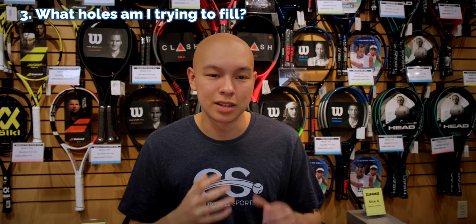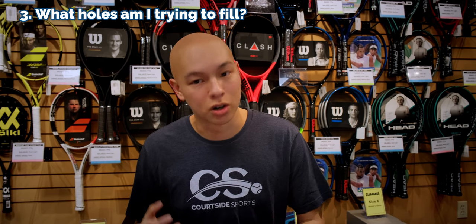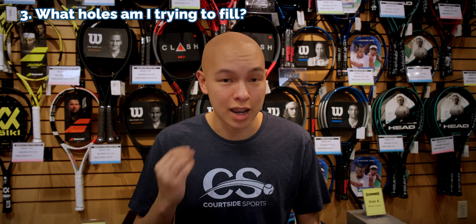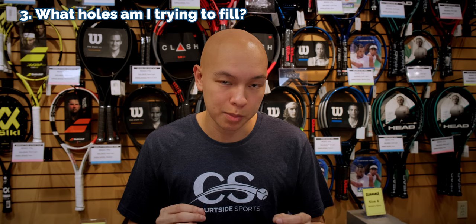That means I'm looking for something a little bit more forgiving, and that takes us to number three. What holes am I trying to fill? I'm trying to fill this defensive hole that a 95-square-inch racket has put me in. I just don't have the strength or the endurance to play hard, long rallies in a defensive style with this racket over the full course of a match. It is too demanding for me to swing, and I'm willing to sacrifice that control to get there. I feel very confident when I'm up in the court, but I don't find myself up in the court as often, so I'm willing to let that go for a little bit more forgiveness.